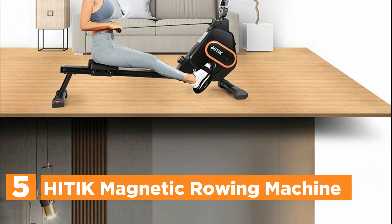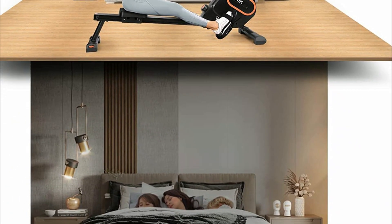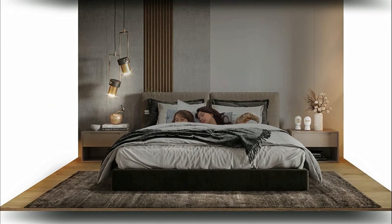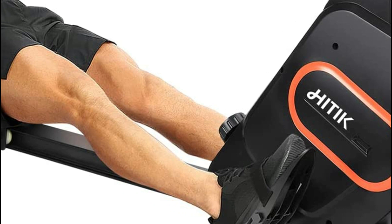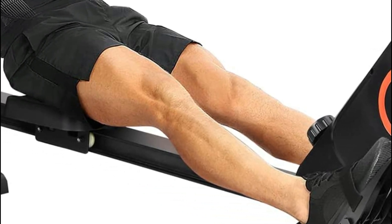The I-shaped aluminum slide rail is closely matched to the seat by forewear resistance and elastic pulleys. This ensures that your movement is smooth, stable, and quiet. It is safe to use and won't disturb your family. The magnetic rowing machine comes with a higher-end stainless steel flywheel, a precious metal magnet, and the most scientific combination of the torque principle.